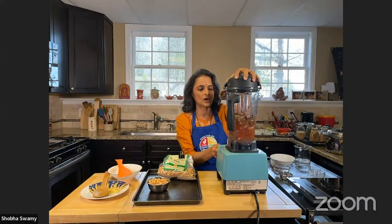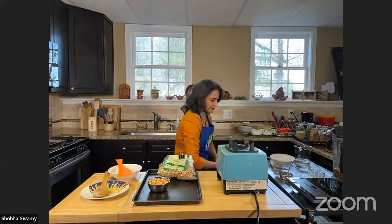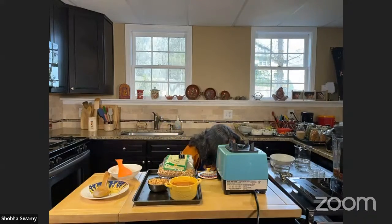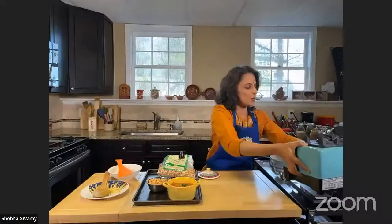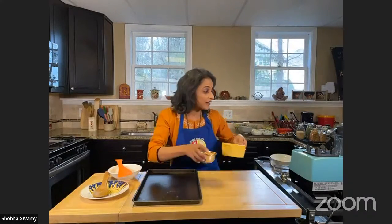Blend it all together — and I have a version already ready here. This is how it turns out: nice and red, tastes really, really good. All you need to do is garnish it with a hint of cilantro — look how beautiful it looks! These chutneys you can use as a spread on bread, inside a pita, on bagels, as a dipping sauce, or even on salad as a dressing. They're really, really versatile.